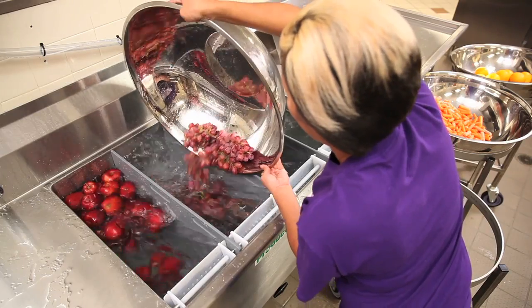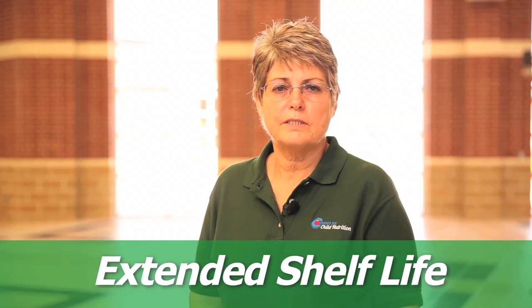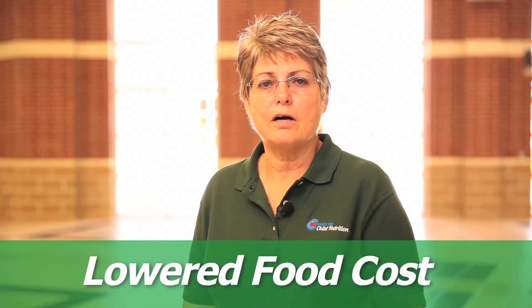Our fruits and vegetables last so much longer when they're washed in the produce soak. Our shelf life on our fruits and vegetables is extended at least a week or two, which helps us on our food cost.